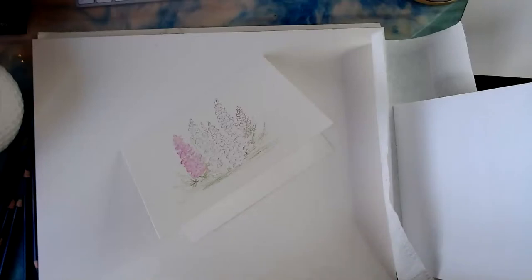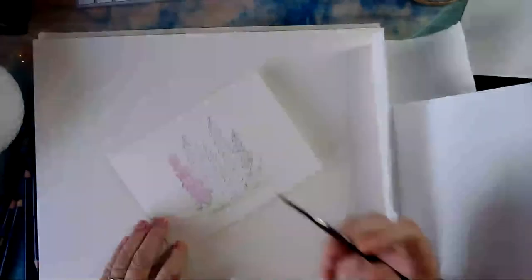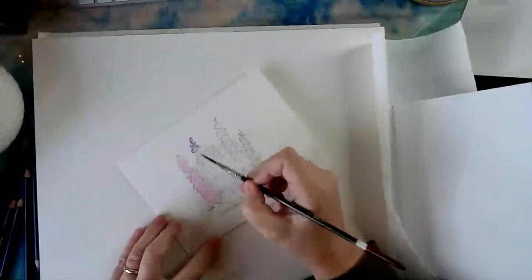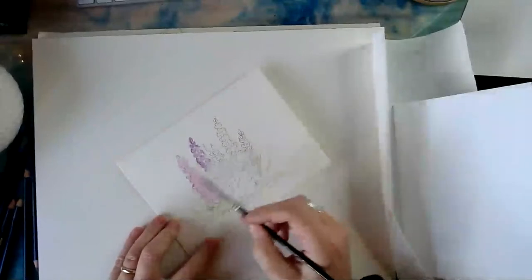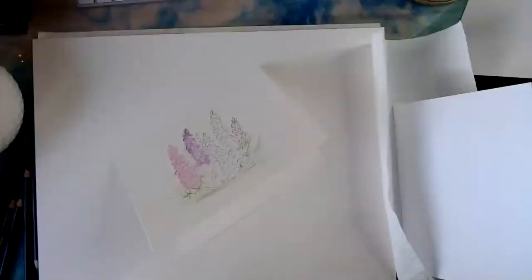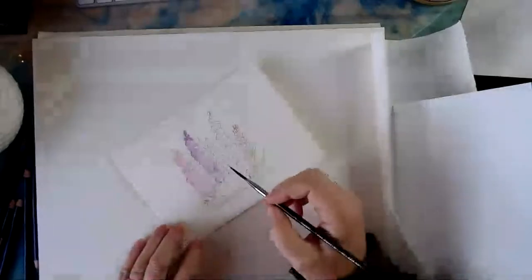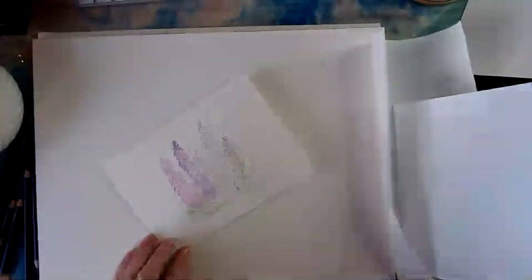I forgot to tell people I was going live — that's my mom calling! I'll call her back, I promise. Here I am making a Mother's Day card and my mom calls. Okay, now I'm going to add some water to this next one.